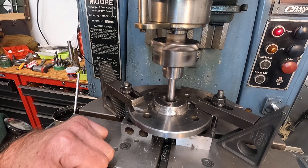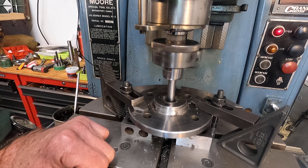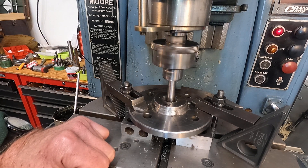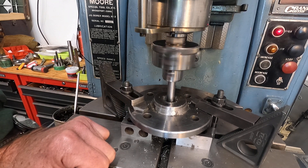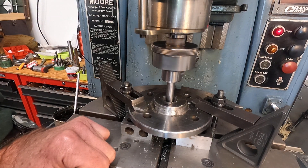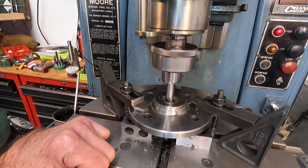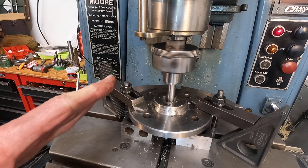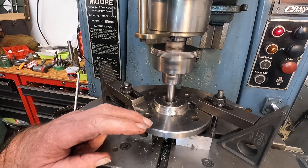I'm going to speed it back up because I think it's running pretty slow. I've got it in the finest feed. It's not doing too bad but I think I could kick it up to at least a thousand — 1200 seemed to be too much. The last time I was cutting it started squealing and chattering a little bit, and that dulls the tool.